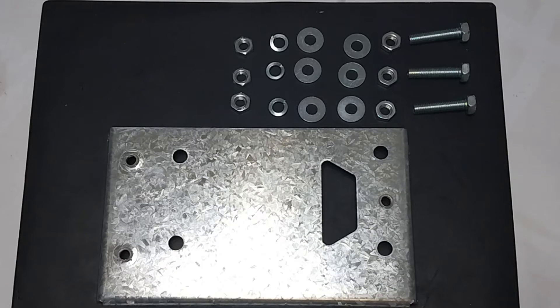Three steel bolts are provided with six steel nuts, six washers, and three spring washers. It is paramount that all of these bolts and washers be used when assembling the gate motor.